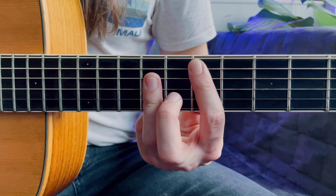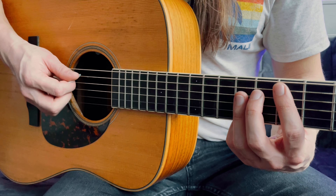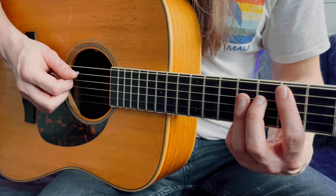Afterwards you go up to an E major chord and that is on the 7th fret — yes, looks like this — and you rake through it. So this is just like a groovy little ba da da.